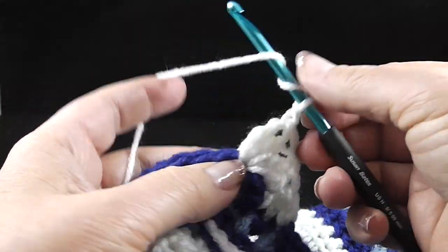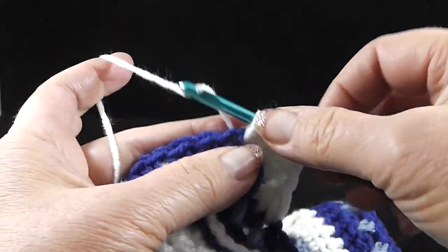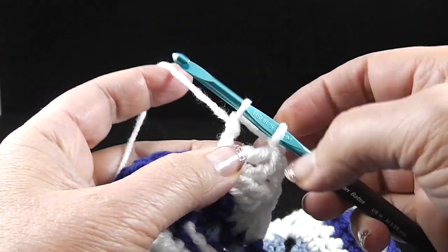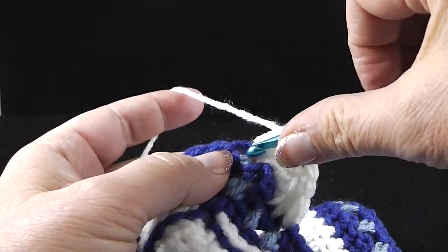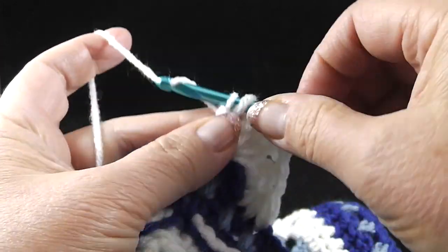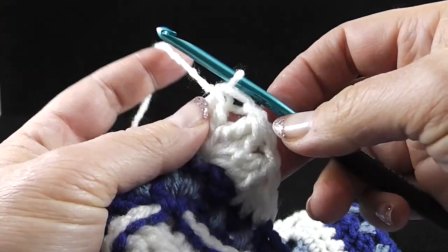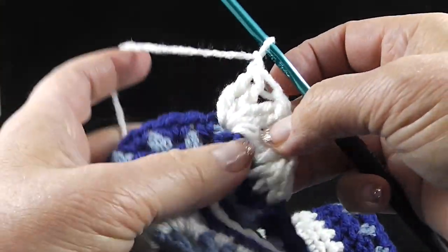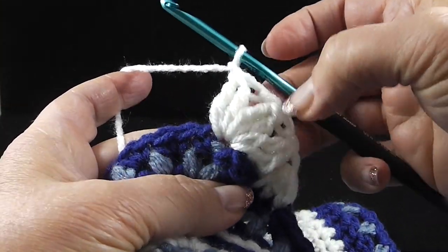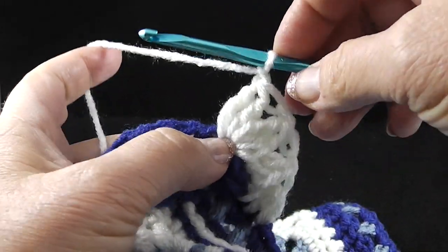We're going to do that three more times: double wrap, insert to the same place, pull up a loop, yarn over, pull through two, yarn over, pull through two. Double wrap, hook in, pull up a loop, yarn over, pull through two, yarn over, pull through two — yarn over, pull through all three loops on the hook, give it another chain. So now we have one, two, three treble crochet two together stitches. Double wrap in the same place again — pull up a loop, yarn over, pull through two, yarn over, pull through two. Do that twice — yarn over, pull through all three loops on the hook. One, two, three, four. Chain one, and once more: double wrap, pull through all three and give it a chain. So now we have a total of five treble crochet two together — and that's what you're going to do in every chain two corner going around the square.